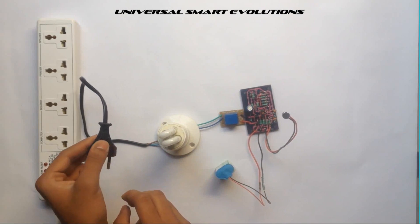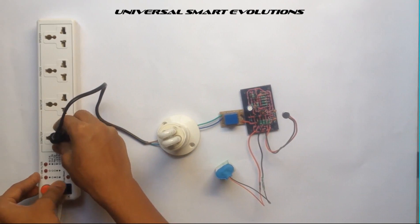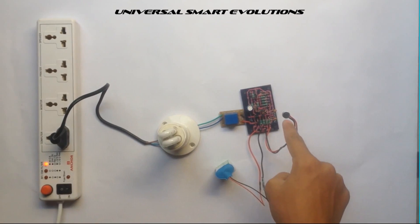Now plug this cord into the 220 volt AC input to power this lamp and switch it on. Here is the microphone.